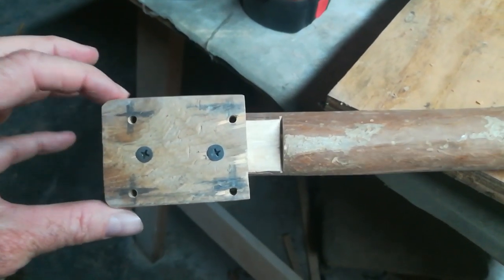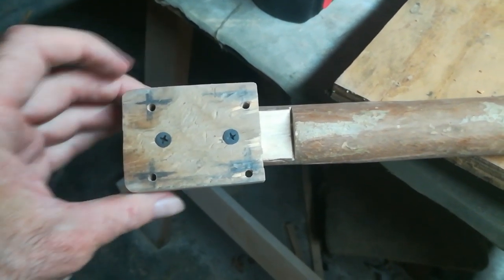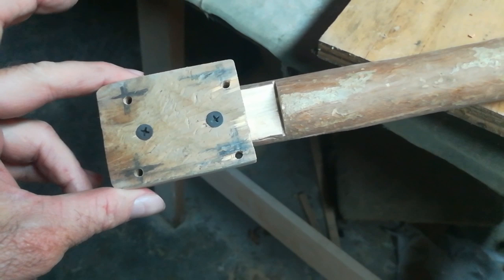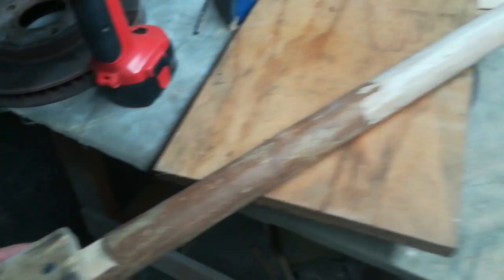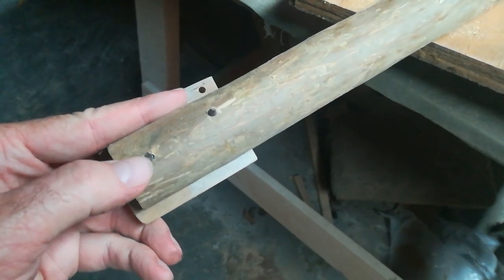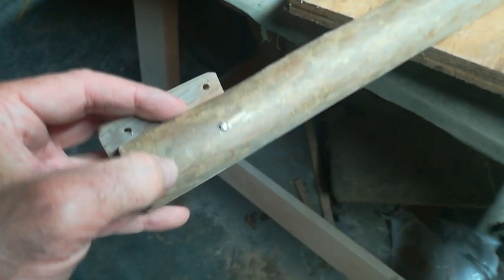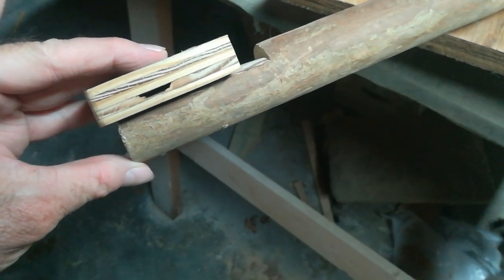I cut and sanded that block to the exact shape of the neck joint on the body, and these holes correspond to the holes on the body where the neck plate goes in and the screws hold the neck on. This is basically serving as a neck — it's just going to go into that hole over there in the stand. These are wood screws and I filed them off with my Dremel tool — they're not sticking out.